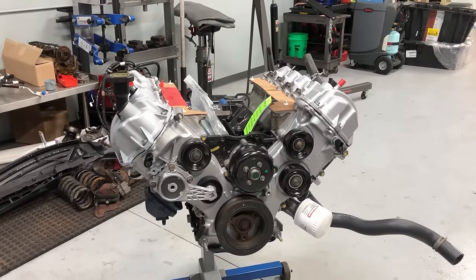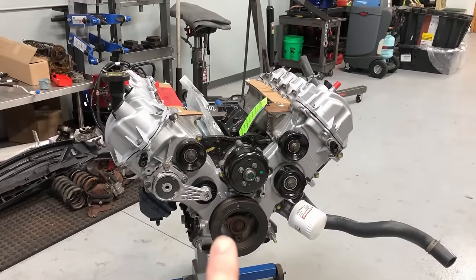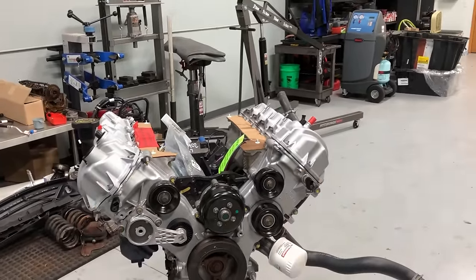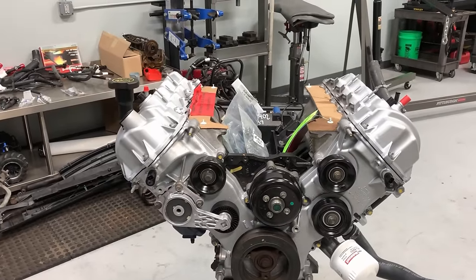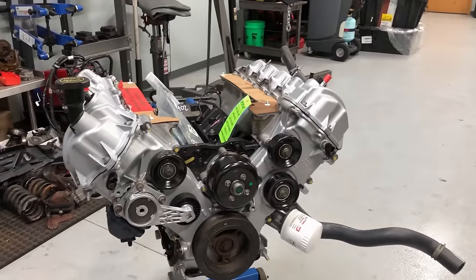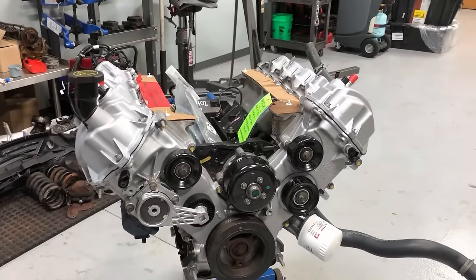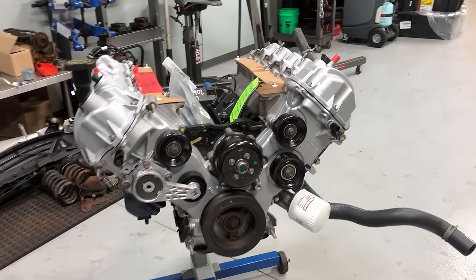All these engines include upgrades to address the common issues in the 5.4 3-valve: the oiling issues. It has the milling oil pump, cast iron chain tensioners, the heads are line-bored, and they add cam bearings to address clearance issues — all relating back to the oiling issues. Most will include the Dorman XD phasers, which are the heavy-duty units that came out a year or two ago and are holding up much better. Some will also include the Ford phasers.